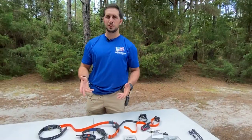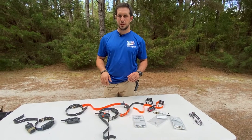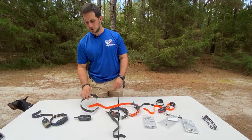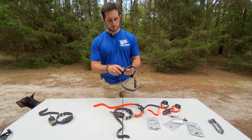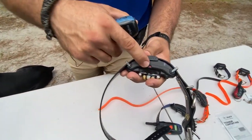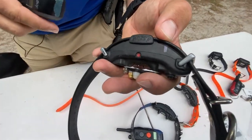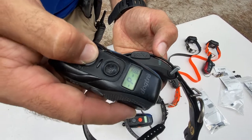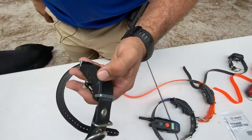If you have questions on contact points, drop a comment below and we can make more detailed videos in the future. To turn on the Arc Hands-Free: align the red dot on the collar with the red dot on the remote, hold them together, and you'll see a green light come on the collar indicating it's on. Then press the blue button on the remote to turn the remote on. You can page or stimulate to test that everything is working.